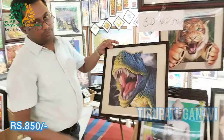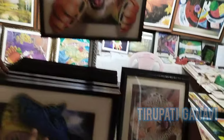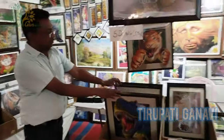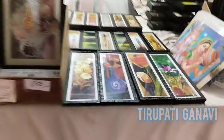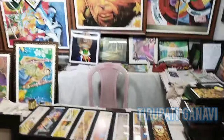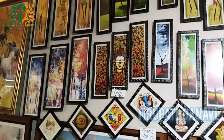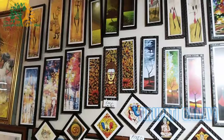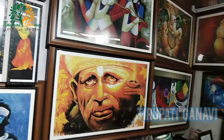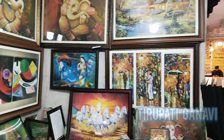The 5D frame comes with glass on top - and friends, it is waterproof! These designs are great for house decoration. You can get them in sets too. We have Lord Saibaba, Lord Ganesha - very attractive paintings.